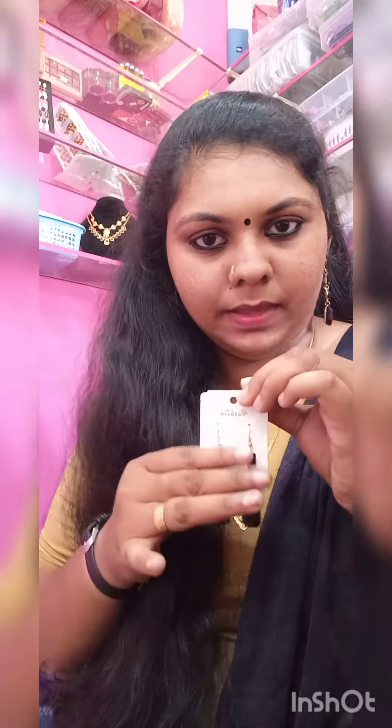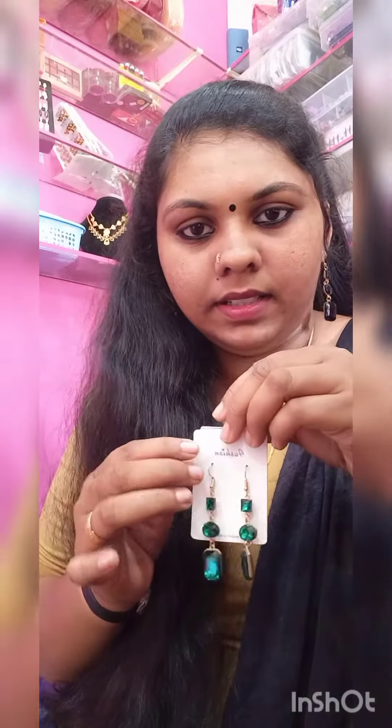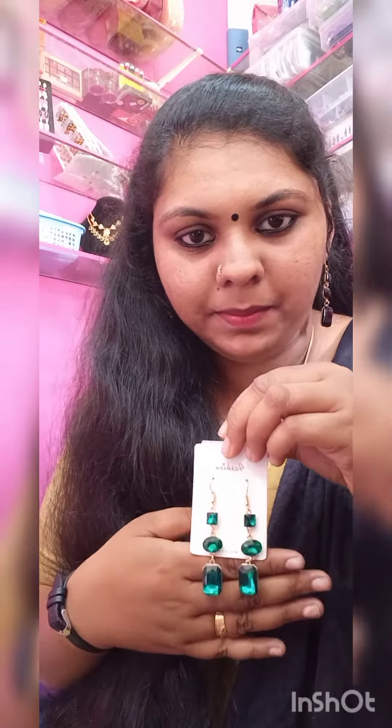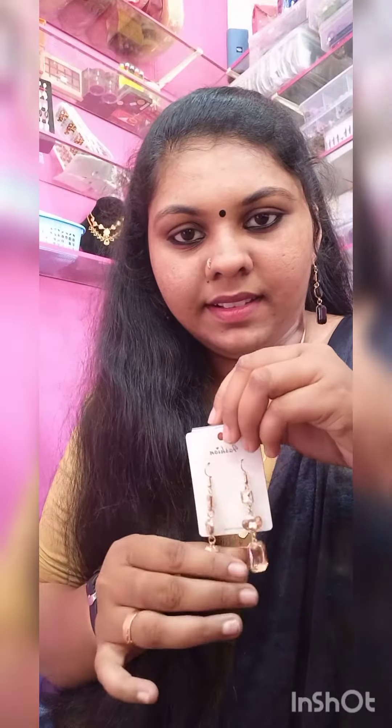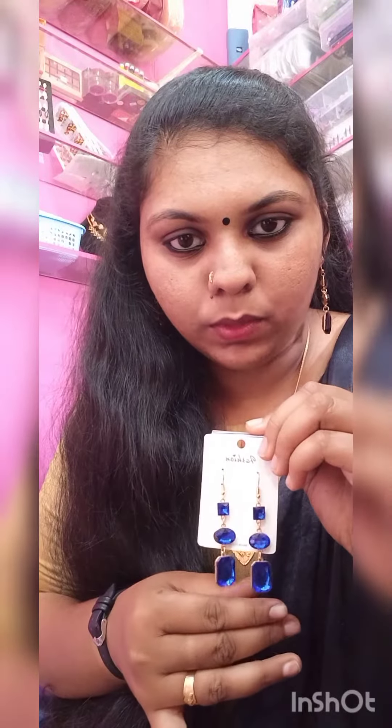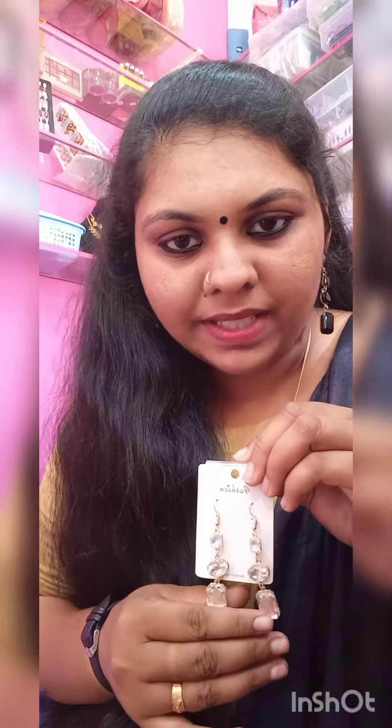In this design, we have six colors: black, dark green, red, gold, blue, and white.